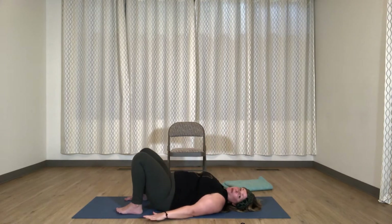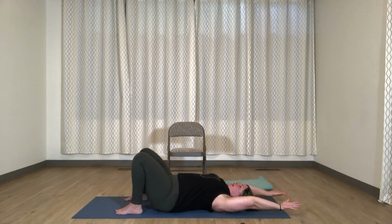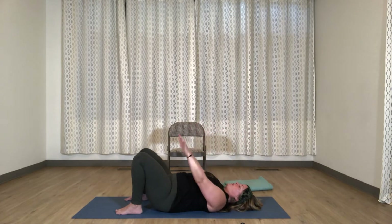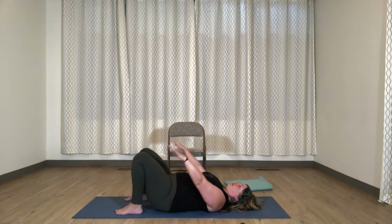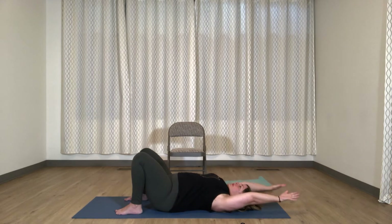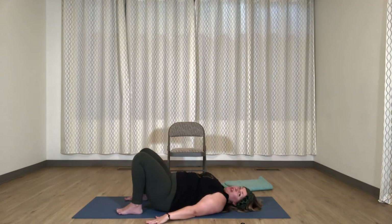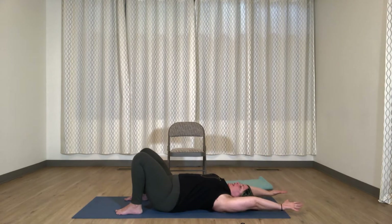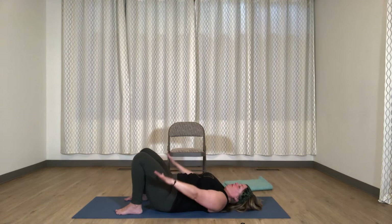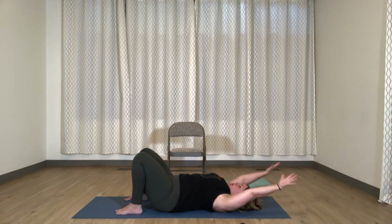Now let's try both arms. Inhaling, stretching both arms up for the ceiling and then overhead. Exhaling, draw both arms back to your side. Continue like that. You may notice that the extension of the arms overhead helps to facilitate more movement in the ribcage on the inhale, so you can feel that expansion in all directions as you breathe in.